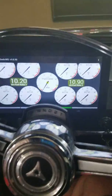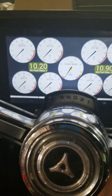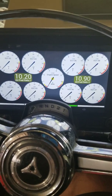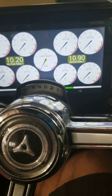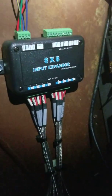The way that works is EFI Source — they make the Mega Squirt gold box controller that I'm using. They also recently developed an 8x8 CAN bus module that interfaces the EGT sensors to the Mega Squirt. I just want to show you that real quick — it's up under my dash, right here.